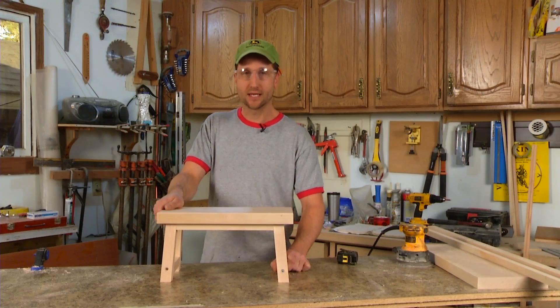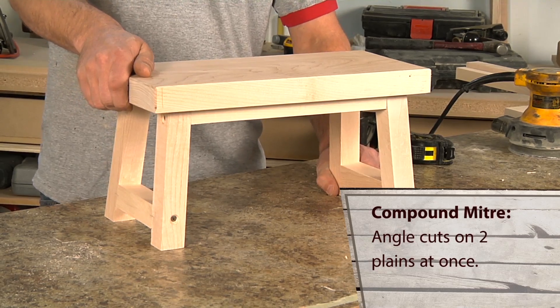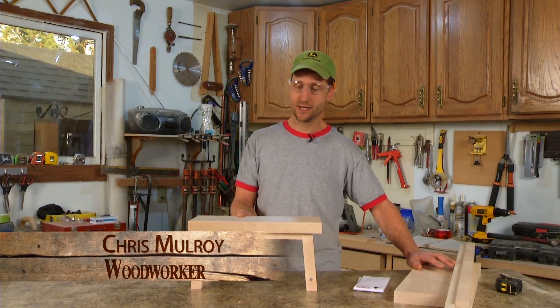Welcome to Woodworks. Today we'll be building a simple footstool. There's going to be a couple of compound miters but I don't want to scare anyone — it is very, very simple. I've gone ahead and milled up the parts so we can cut our angles and assemble this.